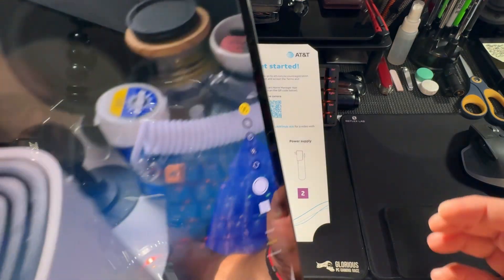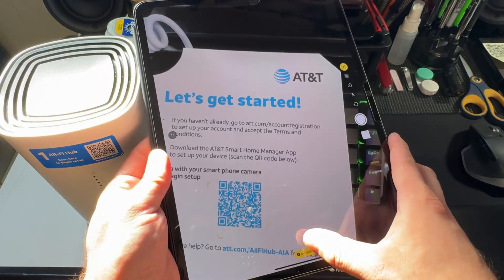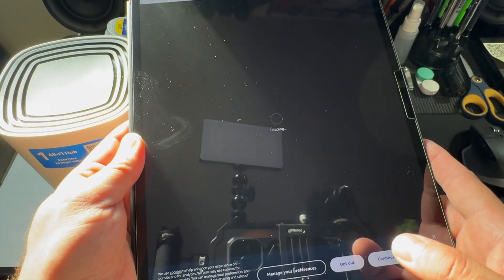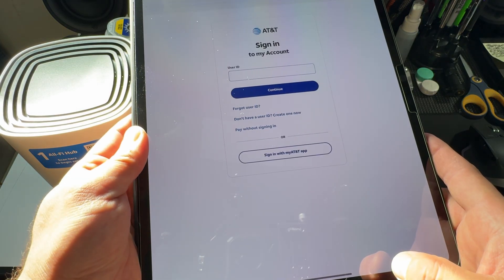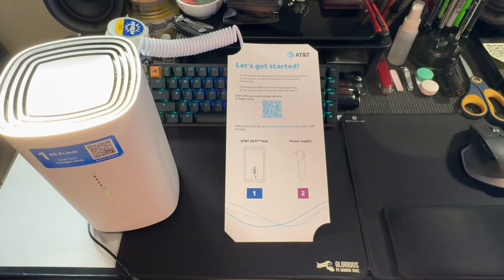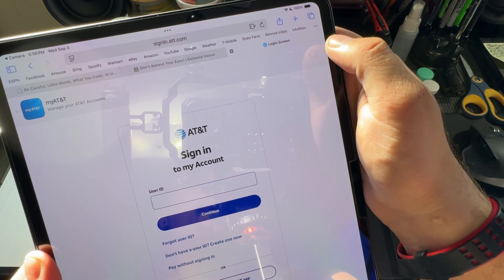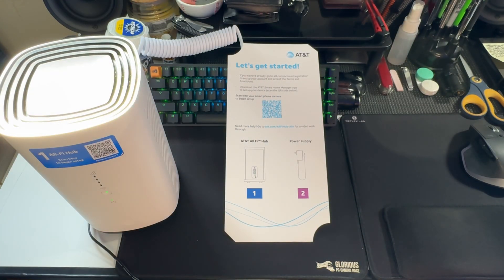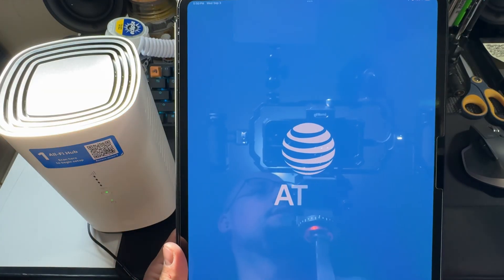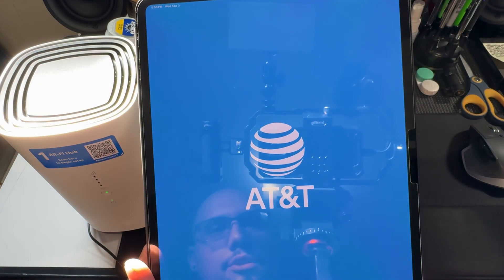I've plugged the gateway in and I'm going to go ahead and scan the app QR code. It prompts you to their website, which I don't want, so I'm going to go up to download the actual app. I'm not sure if it's because I'm on my iPad, but if it does that on your phone, just go ahead — at least for iOS — and download the My AT&T app instead of going through the web browser, which I believe you can do that way too.